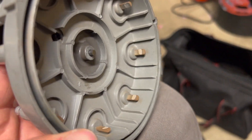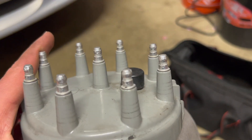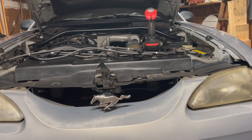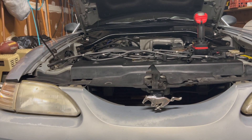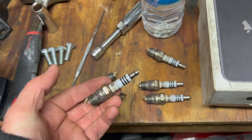Always something with this car, always something. I want to coyote swap this thing and go through even more trials, but I'm learning all the time, so I guess that's a win.